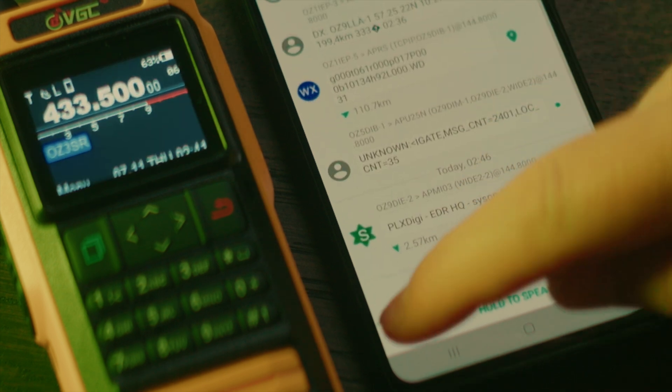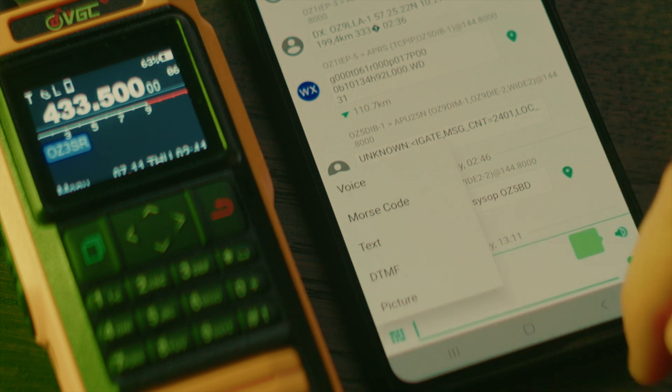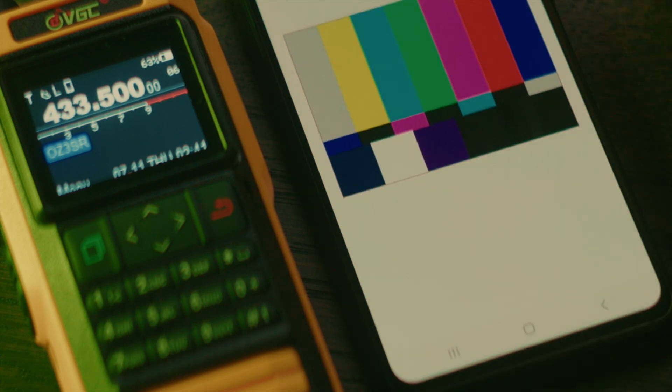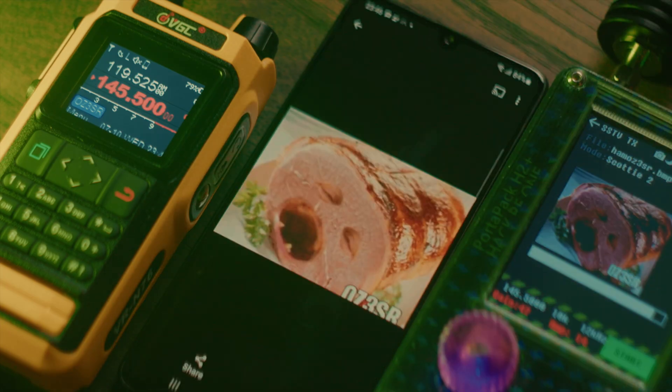The Android app has a few extra fun features like Morse code and even SSTV, allowing you to send and receive images. For instance, here I'm sending an image from my HackRF to the radio, which is being received and decoded in the Android app.